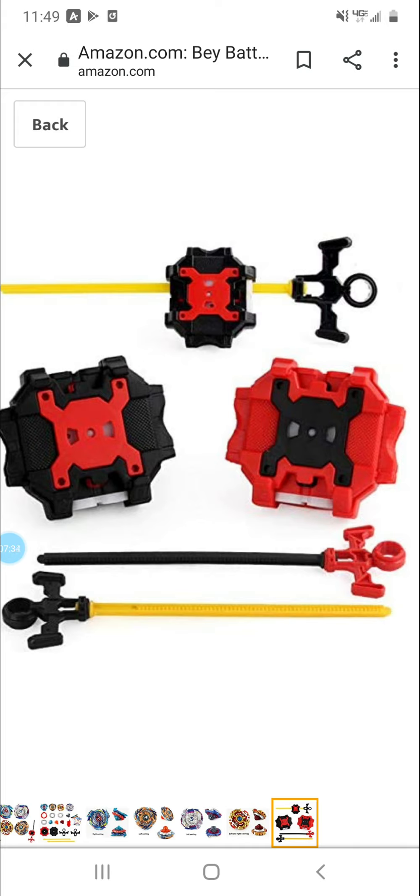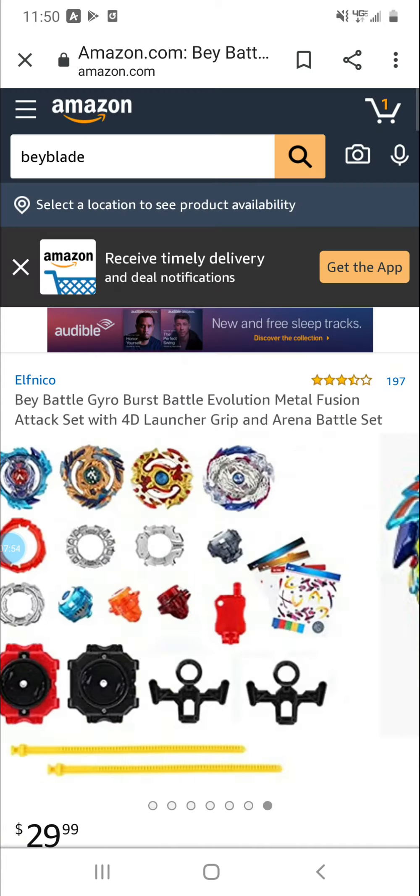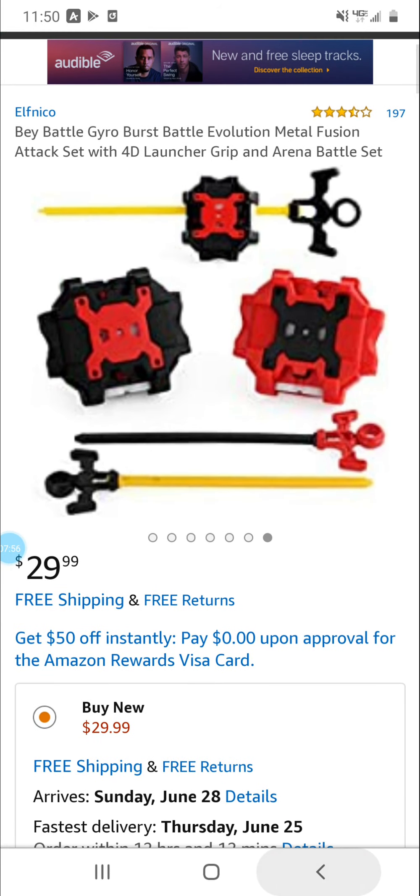Spriggan Requiem — they've got the left and right spin gimmick going. Pretty much all fake sets always have to come with an LR light launcher for some reason, even if the set comes with only right-spinning or left-spinning Beyblades. They always need to include a left-right light launcher — that's what fake brands always do.